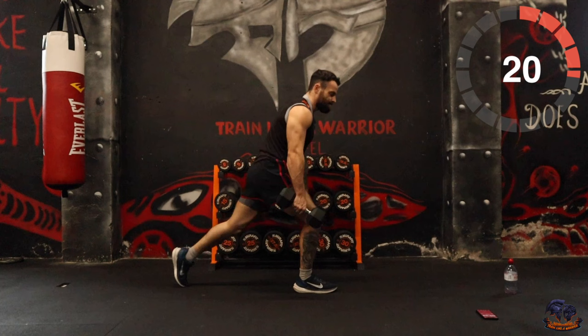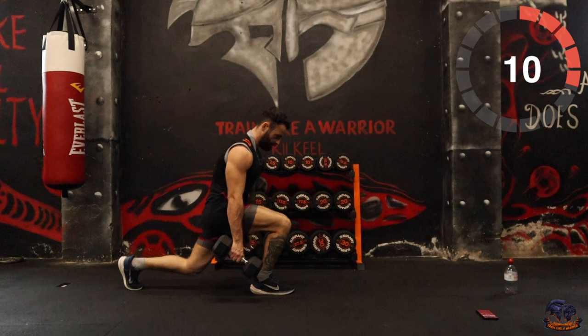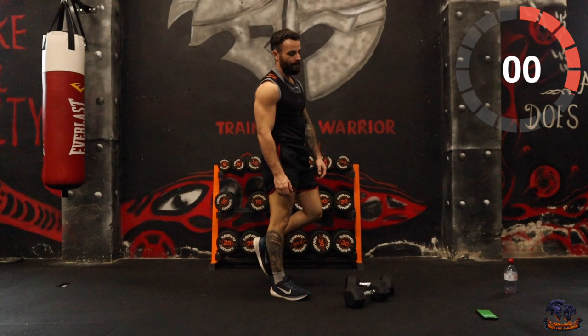15 seconds, let's go. 10 — 5, push it out. Good. Front raises next. You can go both arms or alternating — it's up to you.